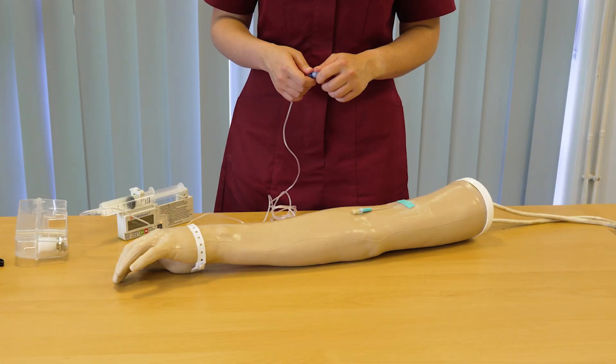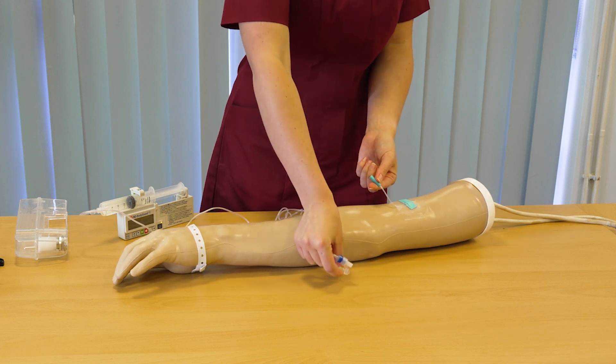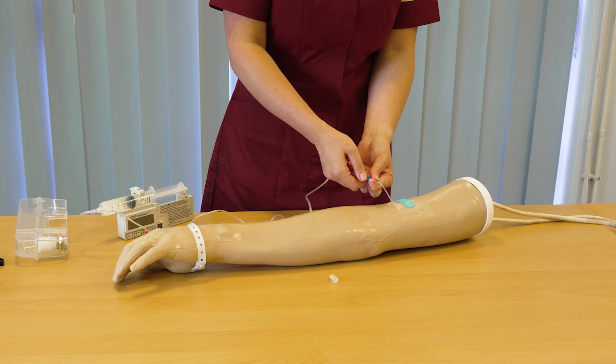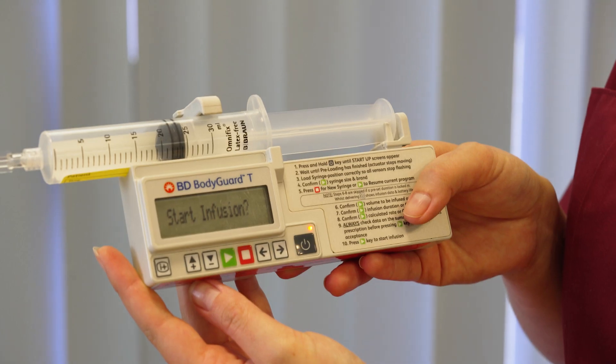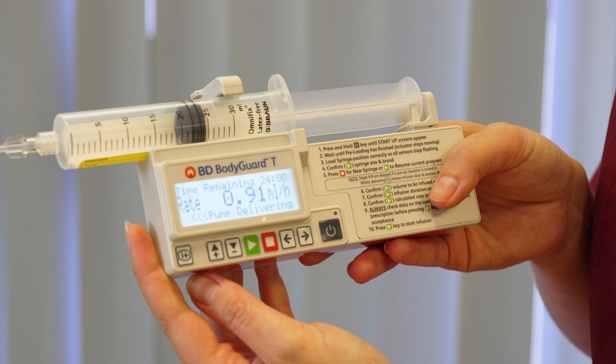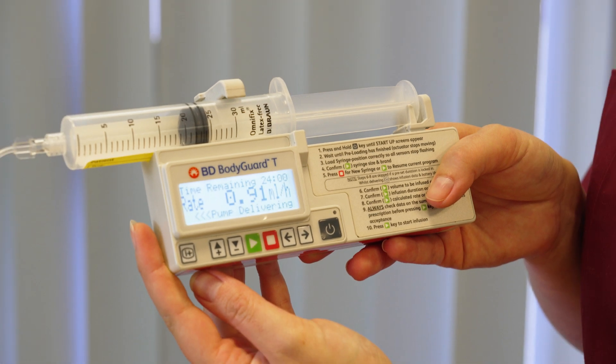Once your butterfly needle and your pump are ready, remove both of the safety caps. You don't need to prime the butterfly but the line will be primed. You then want to press the green button on the syringe pump to start the infusion, and you'll get a screen that tells you the time remaining, the rates, and it will say along the bottom that the pump is infusing. You'll also get a green flashing light above the power button once the pump starts delivering.